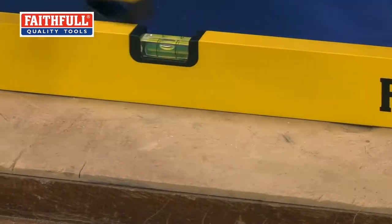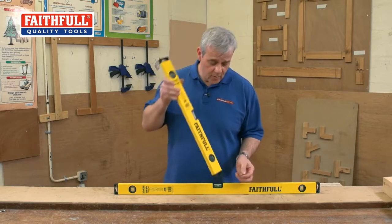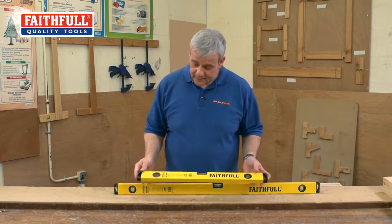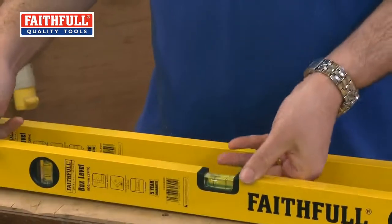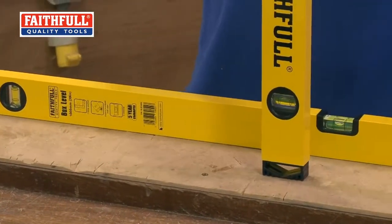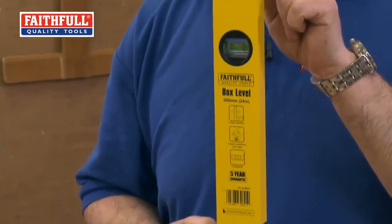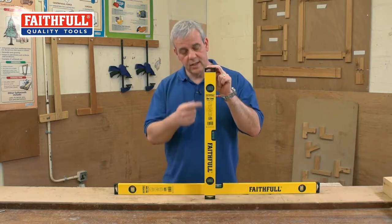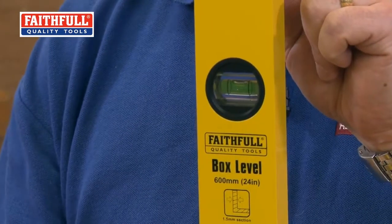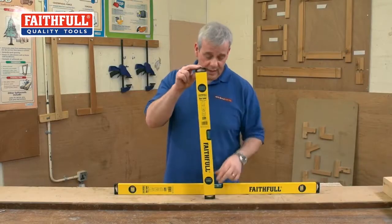They've also got these robust end caps, which if you accidentally drop one, it's not going to damage the level — it protects the ends. You've got three vials: your horizontal vial right in the middle, and then two vertical vials, top and bottom, even on the 60 centimetre two foot level. A lot of two foot levels don't have two vials for checking plumb in the vertical position, so that's a really nice feature.